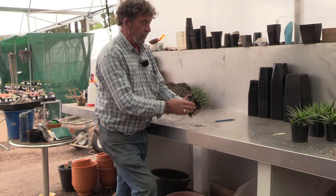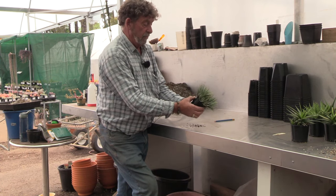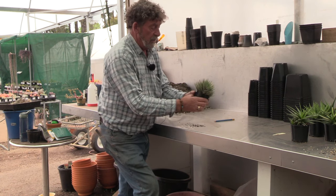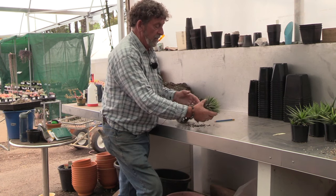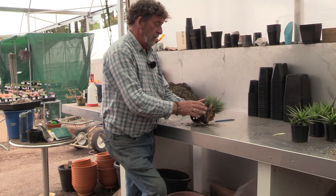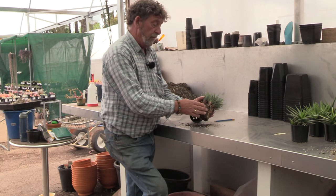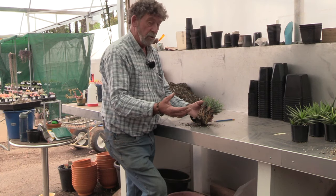The first indication that a plant needs potting up is it's really tight and bursting out. You give the pot a bit of a squeeze and the plant will slide out really easily. What you'll notice is these are really fibrously rooted plants. A lot of Haworthias vary — some of them have really big heavy roots, and we might show you that later.